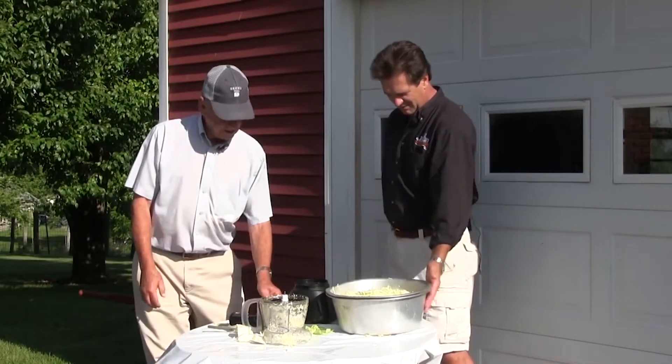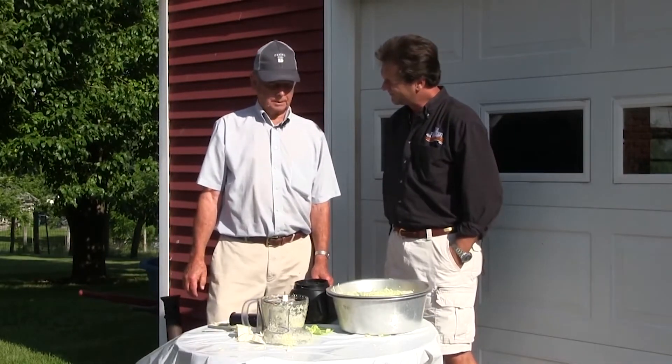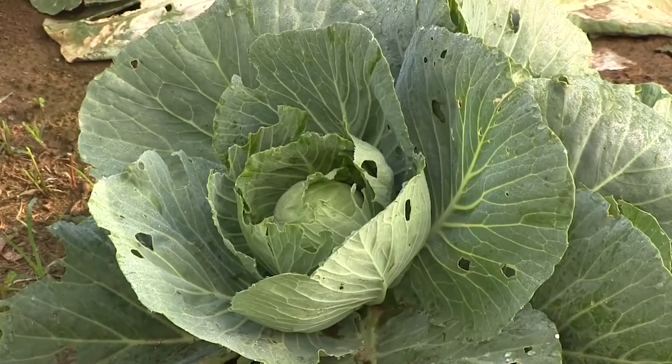We've got a nice-sized bowl. How much will that make? About four jars. Now in your garden that we saw here, you have a row of cabbage.